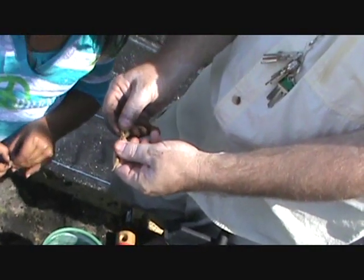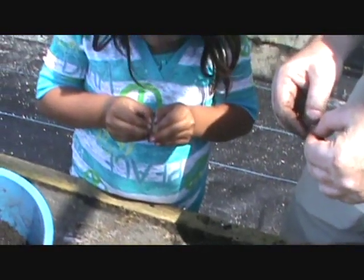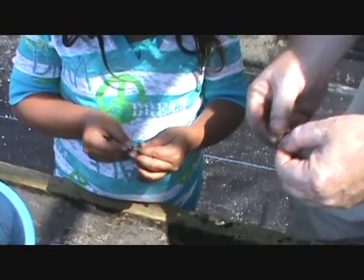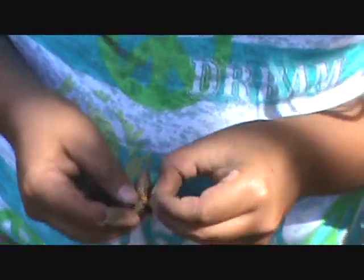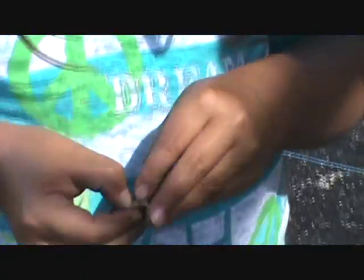Now let's look at the seeds. See if you can get one out — just tear the pod a little bit with your nail and pull the seed out. Got it! Don't lose the seed. Let's get all the seeds out of these pods, because we're going to want to plant a few — we don't know how many of the seeds will actually work.